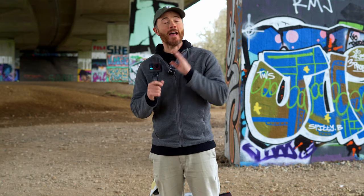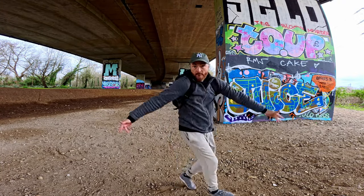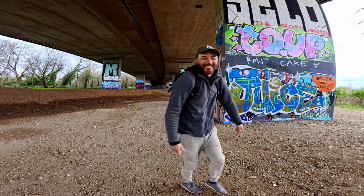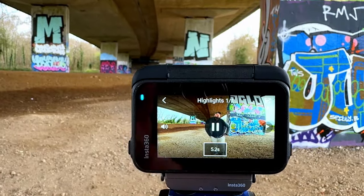Pretty awesome stuff. Turning on the AI Highlights Assistant in the menu will tell the camera to seek out and find the best shots available from a single video. For instance, if you're filming a clip that you know is going to be long, but only a portion of that video will be usable, then the AI Highlights Assistant will show you this in the video review.